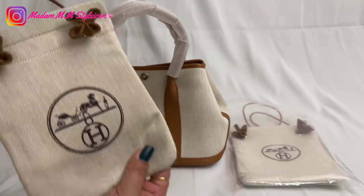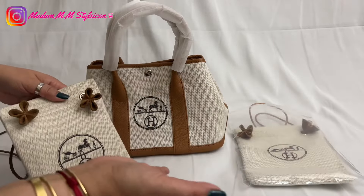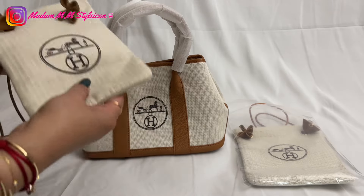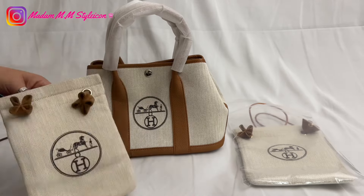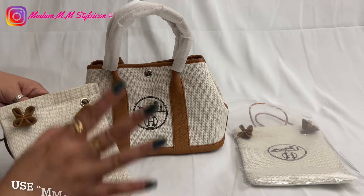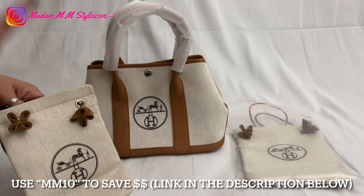I'm going to explain to you why I got another one right here. I will also share with you my discount code — so if you are interested to get this beautiful repurposed Hermes dust bag, I will leave the link in the description and my discount code is mm10 for you to save some money.